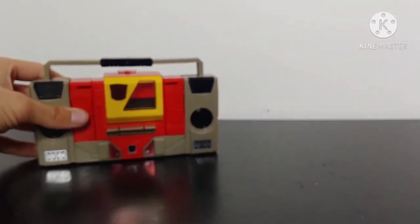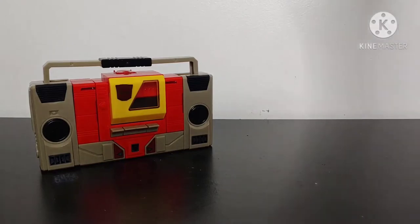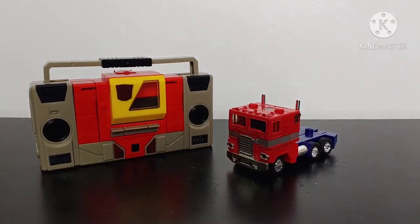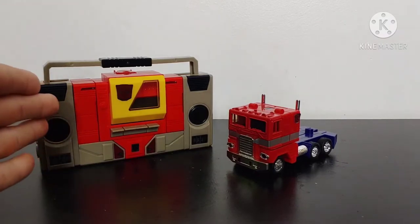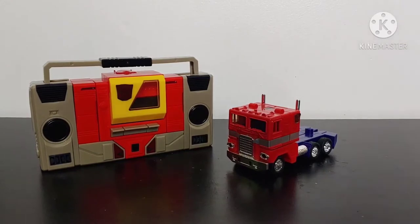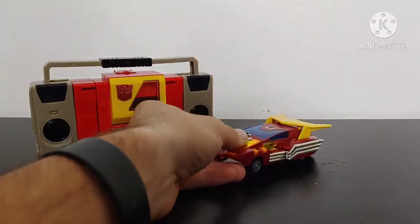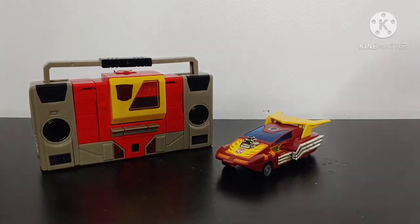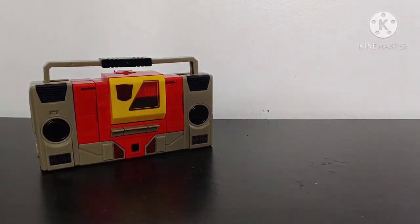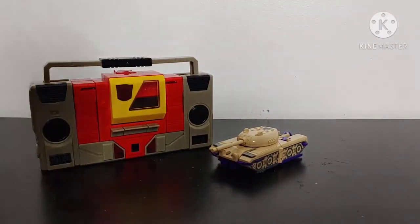For some size comparisons, let's bring in the leader of the Autobots — G1 Optimus Prime. I would say this is pretty accurate; Blaster turned into a giant cassette player, and they did mass shifting so he shrunk from robot mode, but still a cool comparison. You got G1 Prime, G1 Blaster. Setting him off to the side, bringing in G1 Hot Rod so you can see how they look side by side. Bringing in a Decepticon — G1 Blitzwing in jet mode.